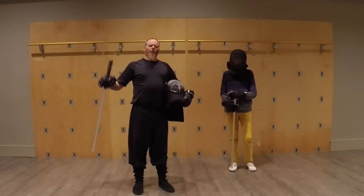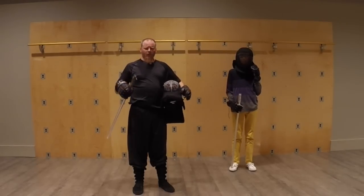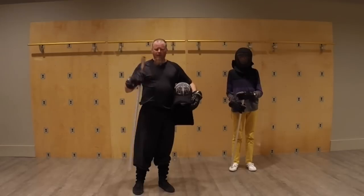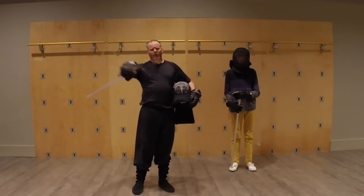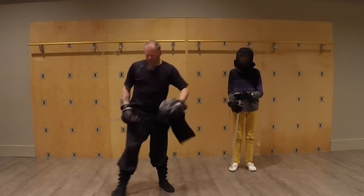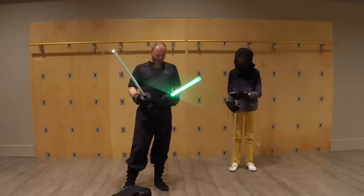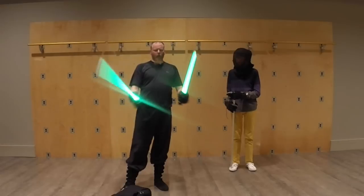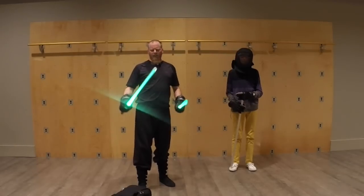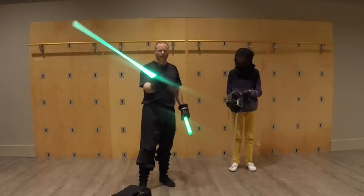I wanted to do another little Jar Kai segment here — not too much — and then we're going to get into some contentious stuff. One thing that's been mentioned a bunch of times on our LX forum and in some of the comments is using different sized sabers with Jar Kai, so that you have a long saber and a short saber. In the Jedi Path, Wookieepedia, and everything like that, they say the shoto, or the short saber, is held in the off hand.